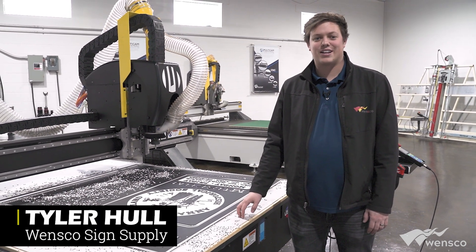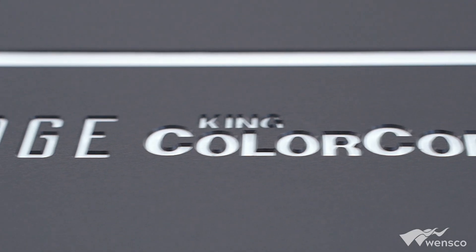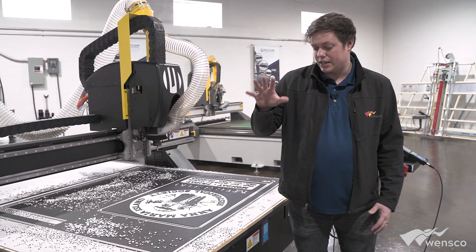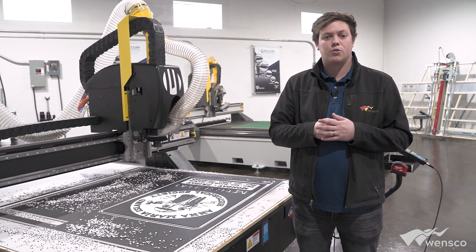Hi, my name is Tyler from Wensco Science Supply and we're here at Multicam Great Lakes with King ColorCore X-Edge doing some videos. If you're interested in the router or the bits, check the link in the description below for more information.